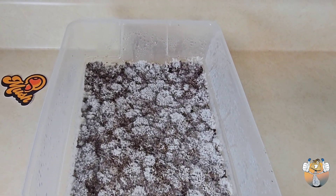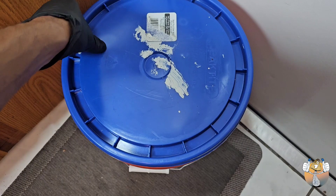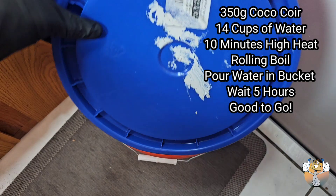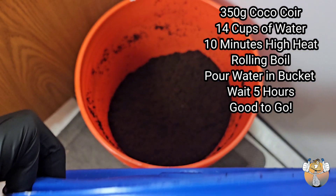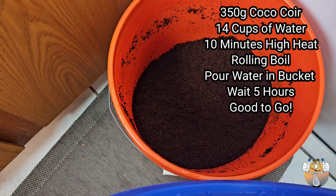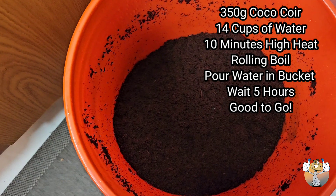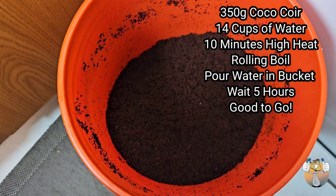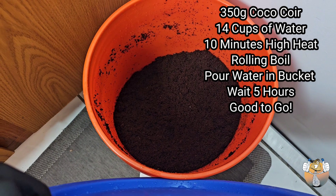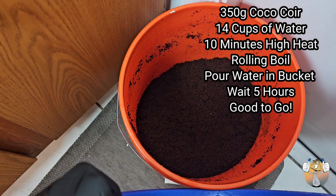It's got water beading up on top — I think this is about the perfect time for us to add this casing layer, so that's exactly what we're going to do. For this coco coir casing layer we are using Philly Golden Teacher's bucket tech method. We had a 350 gram coco coir brick, added 14 cups of water, high heat for 10 minutes, got it to a rolling boil, poured the water in the bucket, waited about five hours and we were good to go. Thank you Philly Golden Teacher for this bucket tech — go check out Philly Golden Teacher's content for more knowledgeable videos.